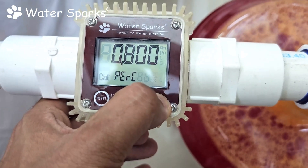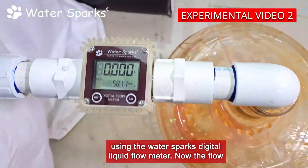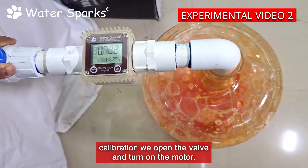After the calibration, we are going to measure the oil again using the Water Sparks digital liquid flow meter. Now the flow meter has been reset for new readings. After the calibration, we open the valve and turn on the motor.